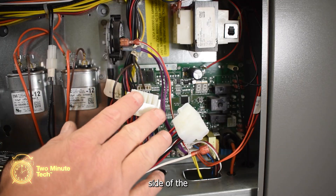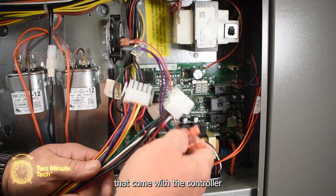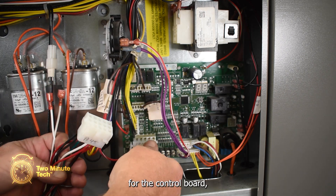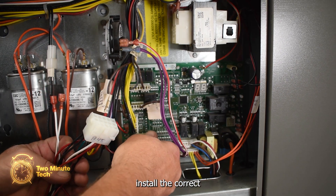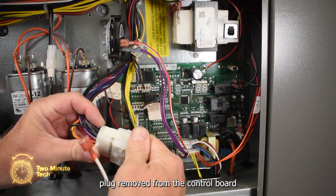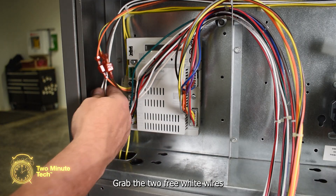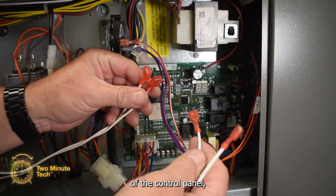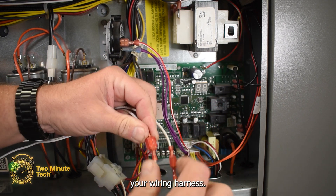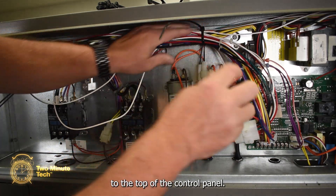At the right-hand side of the control board, there are two 15-pin connectors that come with the controller and two white wires with blade connectors. First, unplug the 15-pin connector from the control board. Install the correct 15-pin connector into the control board and attach the 15-pin plug removed from the control board into one of the new harness. Grab the two white wires from the left side of the control panel and connect them to the two white wires from the economizer wiring harness. Use a zip tie to secure the wiring harness to the top of the control panel.